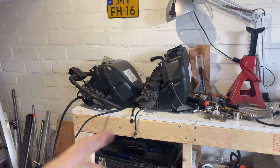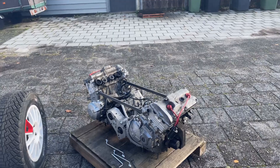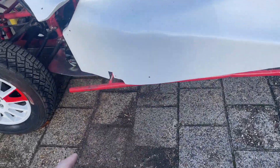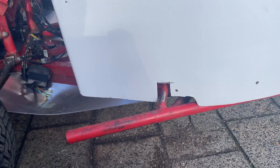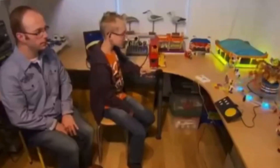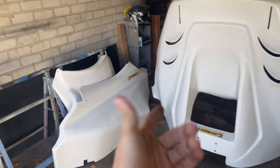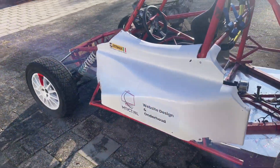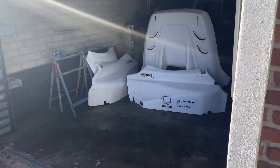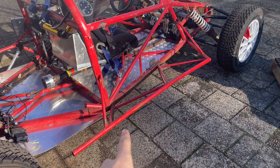Both carburetors with the air filters are off — it looks way tinier now and the assembly is a bit lower, so I hope it fits. Now we can remove all the bodywork, and maybe this side protection bar as well, and then we should be ready to lift the engine into the buggy. So it's now time to take this protection bar off.